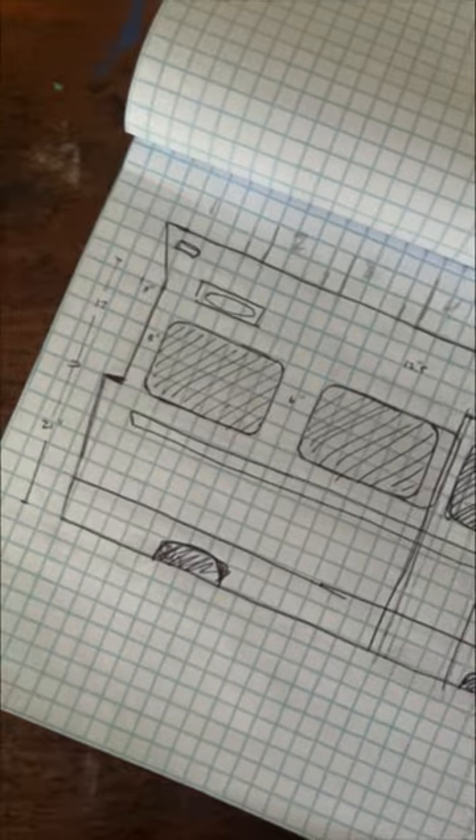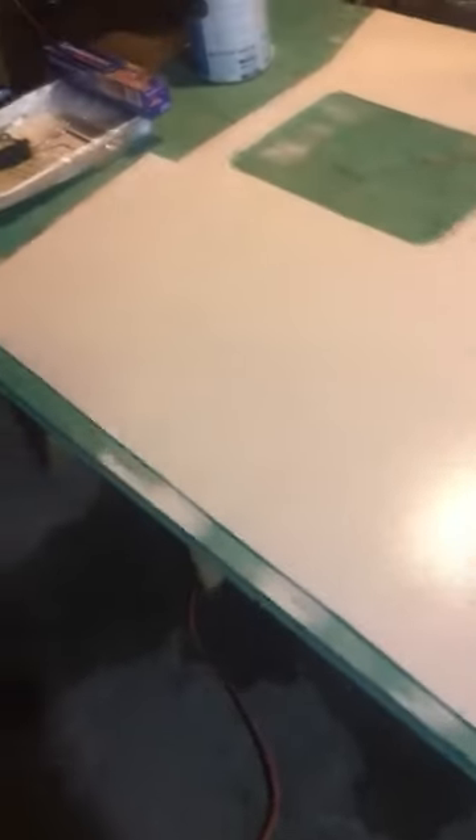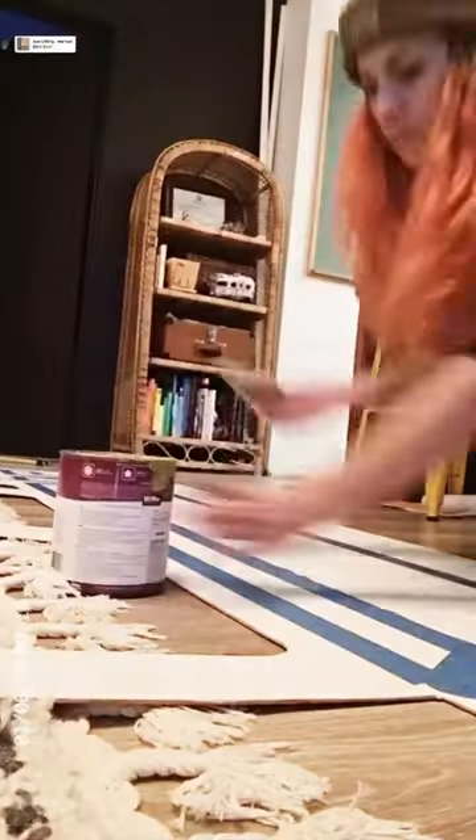I sketched out how I wanted to cut this into a Winnebago shape on some graph paper and got to work cutting everything out with a jigsaw. You'll give everything a couple coats of white paint as a nice base, then you can mask off the Winnebago stripes with some masking tape and use whatever color paint you want to paint those stripes.